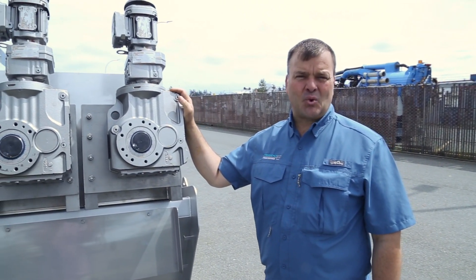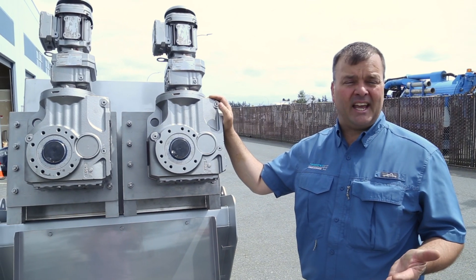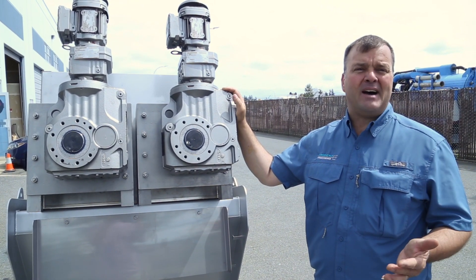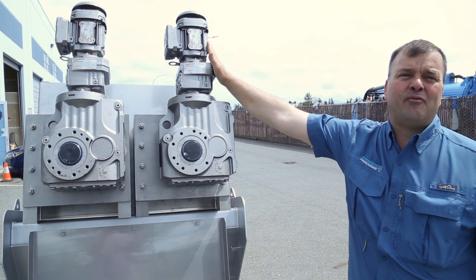The unique design of the Trident MD press, specifically the MD312 that you're seeing today, allows us to process up to 550 pounds of dry solids an hour with just two one-half horsepower motors.